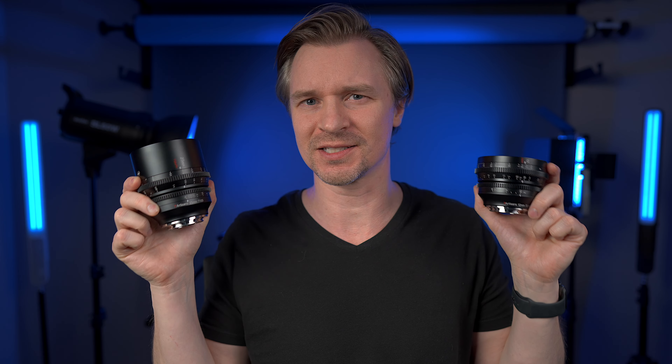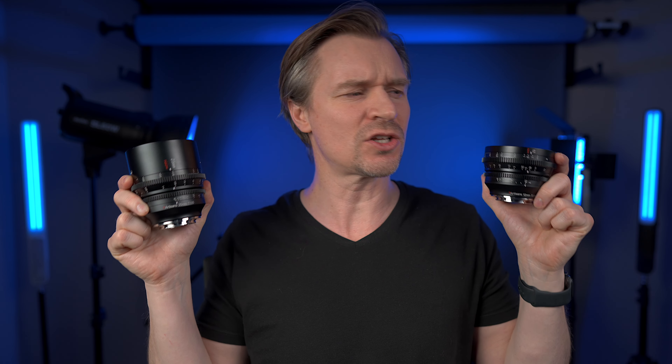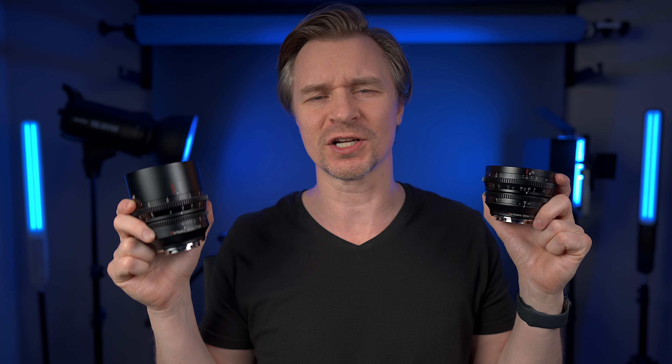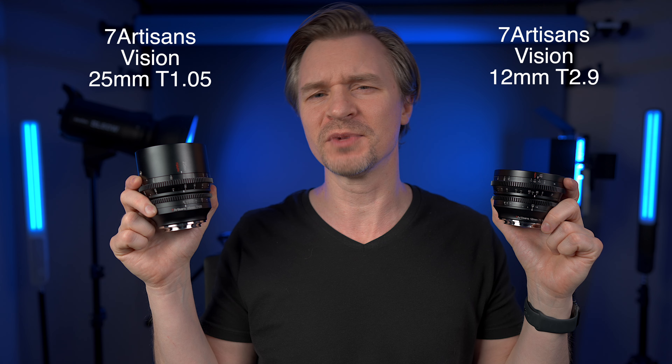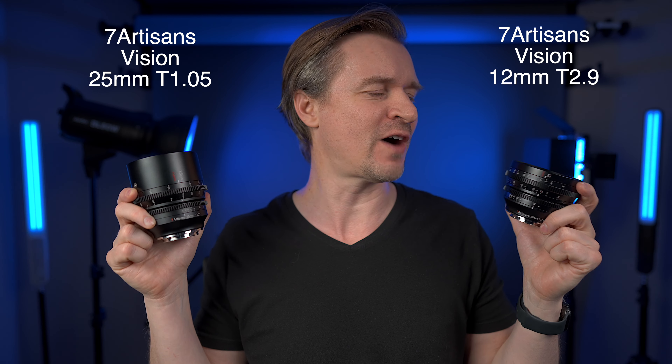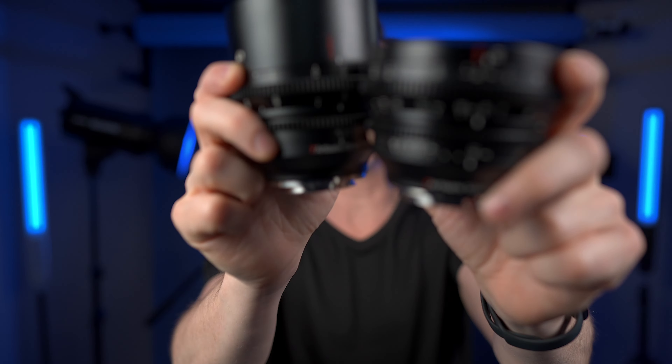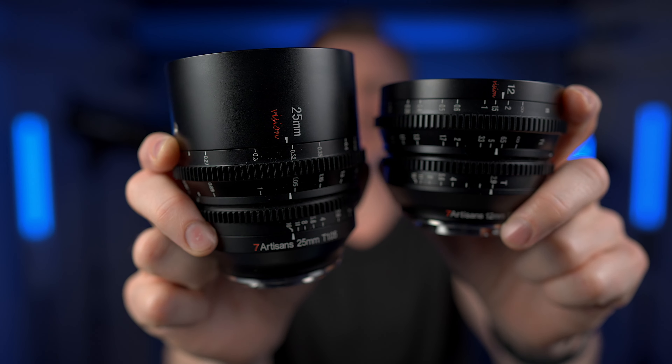Hi guys, look at what Seven Artisans sent over for review. These are two APS-C budget cine lenses from their Vision line. This one here is the 25mm T1.05 and this one is the newly released 12mm. Just look at how beautiful these lenses are.